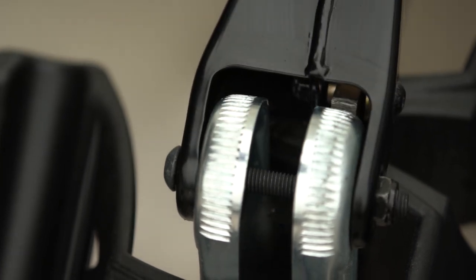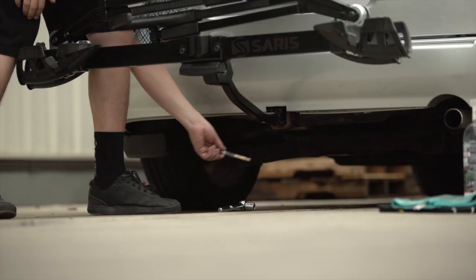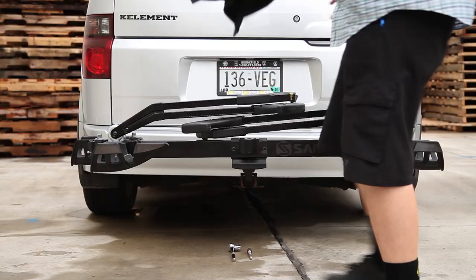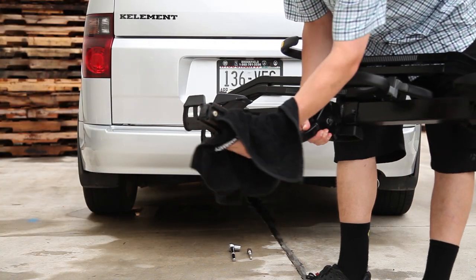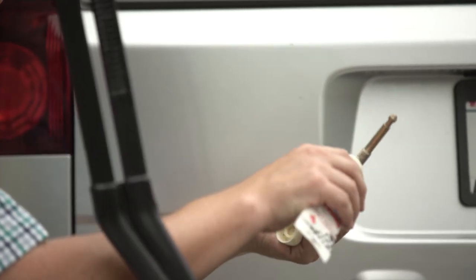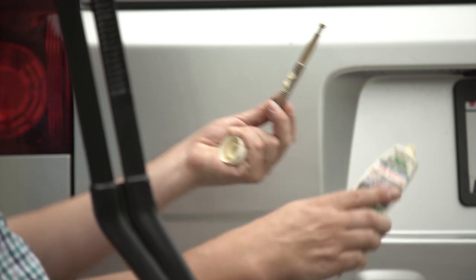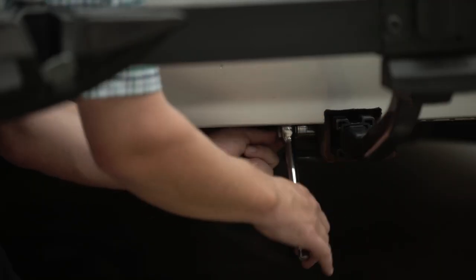Now that your rack is all clean, let's remove the threaded hitch pin that attaches the rack to your vehicle. You'll need the three-quarters inch wrench to do this. You can pull the rack out of your receiver and clean the receiver tube off. Take the hitch pin and clean it off as well. You can use the lube to clean this part off. Apply some grease to the threads on the hitch pin — this way it will be easy to loosen the next time you take the rack off.